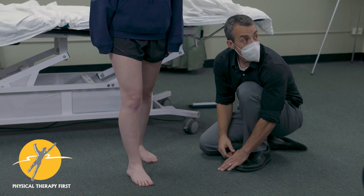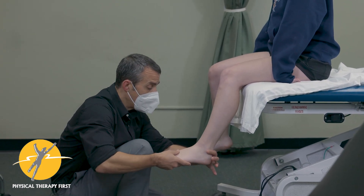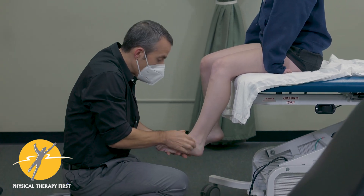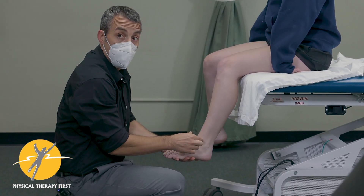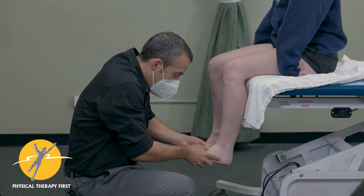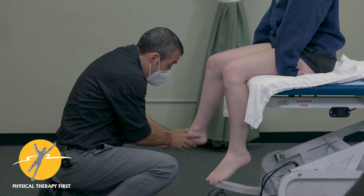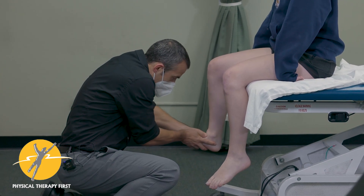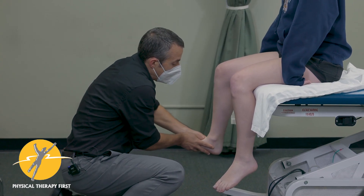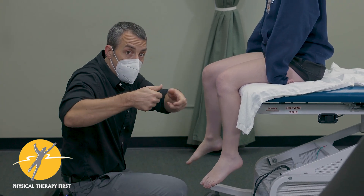We're going to look at the talar swing next. What we want to do is that four-point grip on the neck of the talus, and what we're looking for is that neck of the talus to externally rotate. As she dorsiflexes, we want to see if there's an external rotation. We check the contralateral side — keeping the foot parallel to the floor, she goes into dorsiflexion, and if my hands are in the right position I can feel that neck of the talus turn.